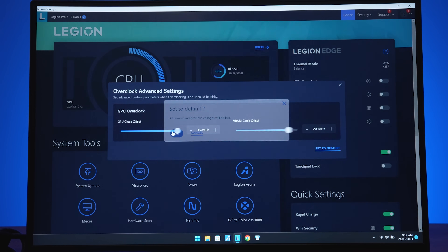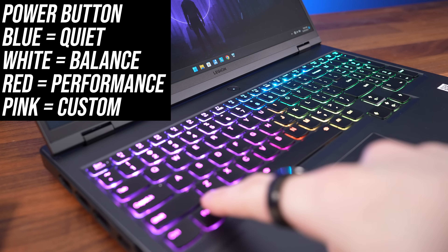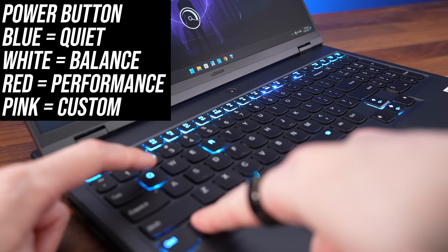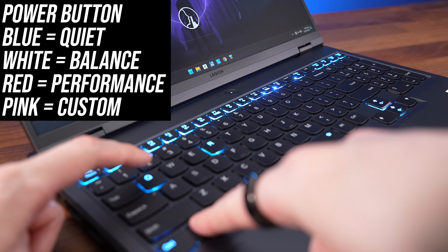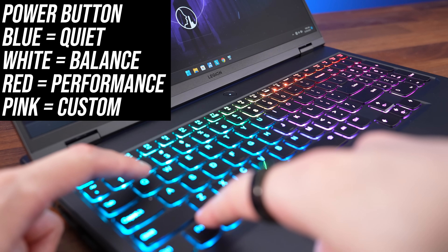There's a one-click GPU overclock option, which was tested whenever custom mode is used. You can also change the performance mode with the Function and Q shortcut, and the color of the power button changes so you can always tell which mode you're in. You can only use quiet or balance modes when running on battery power.